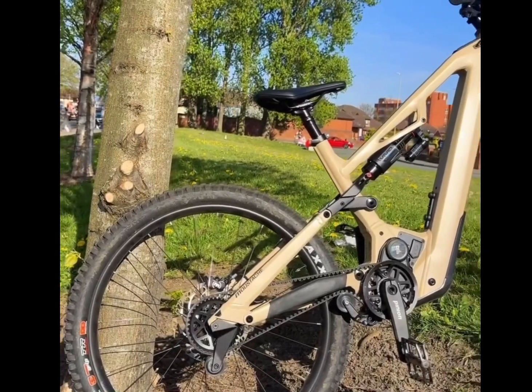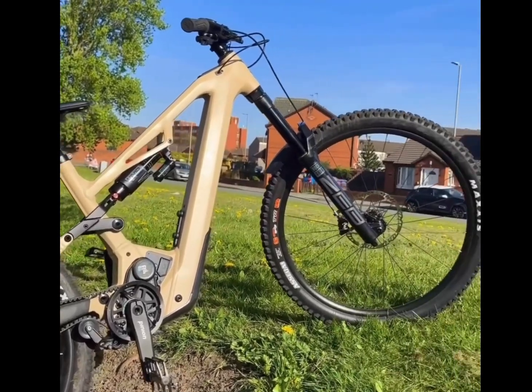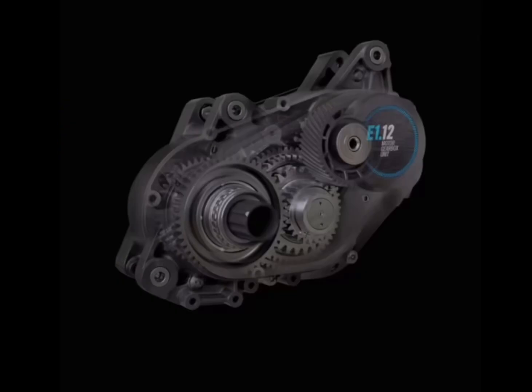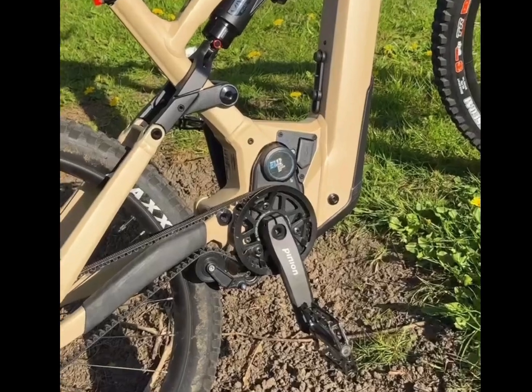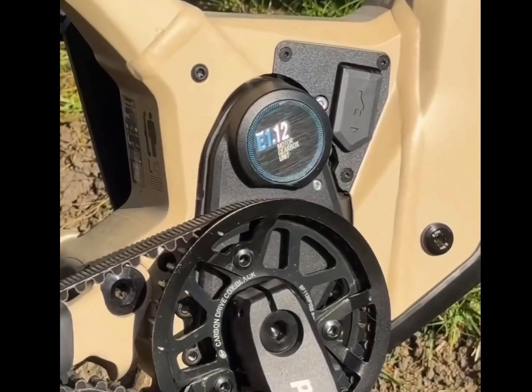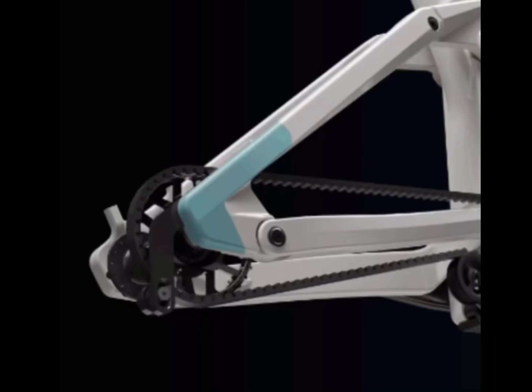At the heart of the Clutch is the German-engineered Pinion MGU-12 motor. This unit combines motor and transmission into a single sealed block featuring 12 internal gears, 85 Nm of torque, and an impressive 600% gear range. It's a system designed for smooth shifting even under load with minimal maintenance — just an oil change every 10,000 km.